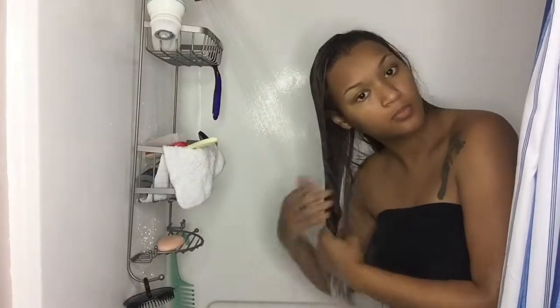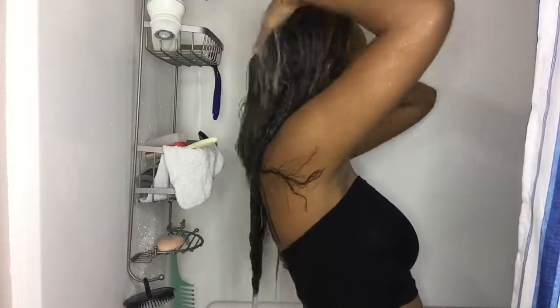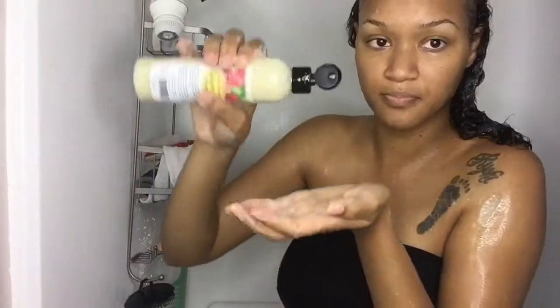After about a week and a half with straight hair, I decided it was finally time for me to wash my hair. Now usually before I wash my hair, I go in with my DevaCurl No Poo and leave it in for about an hour. But this time I decided I didn't want to do that because I wanted to see how my hair would revert just with using these two products.